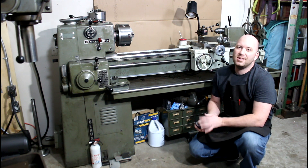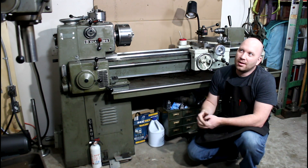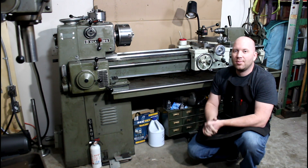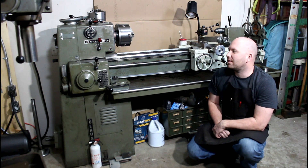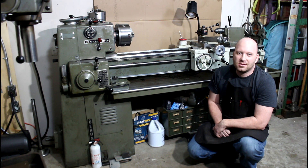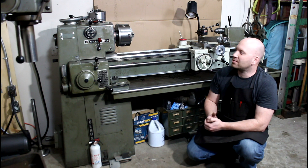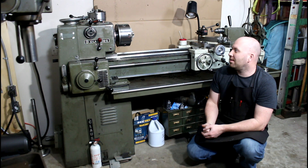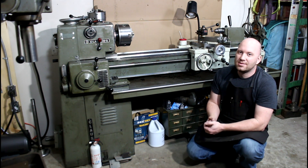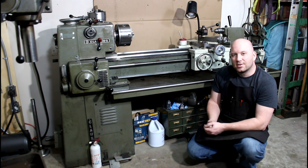Welcome to Precision Machine Shed. It's been a while since I've made a video, but I got a new machine - one I've been looking for for quite a while. It may look similar to others I've had in the past, but this is actually a Clossing Model 6913 and it is a 14 by 48 lathe. It's three phase, and this is actually the same model machine that I learned how to run a lathe on. There's not a ton of these around, and if you can find them they're usually all beat up and worn out, but this one's in pretty decent shape.